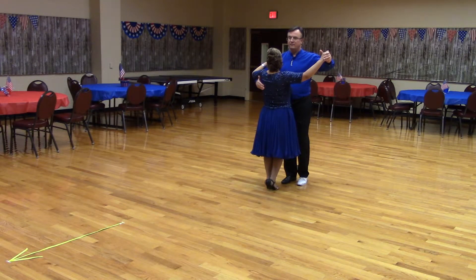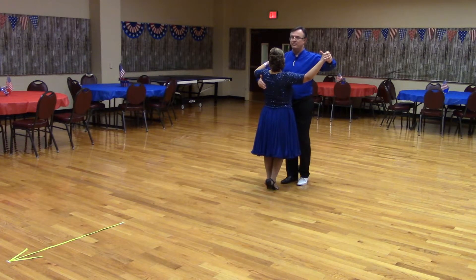So here's what it looks like. Get in closed position facing line of dance with the lead foot free. Ready? Reverse following.